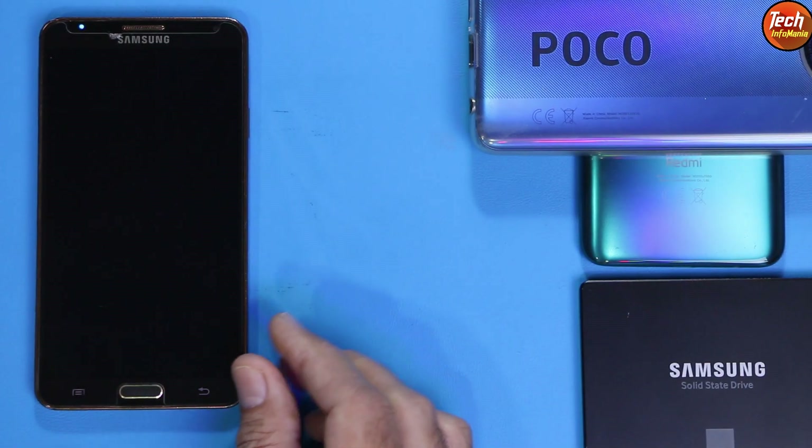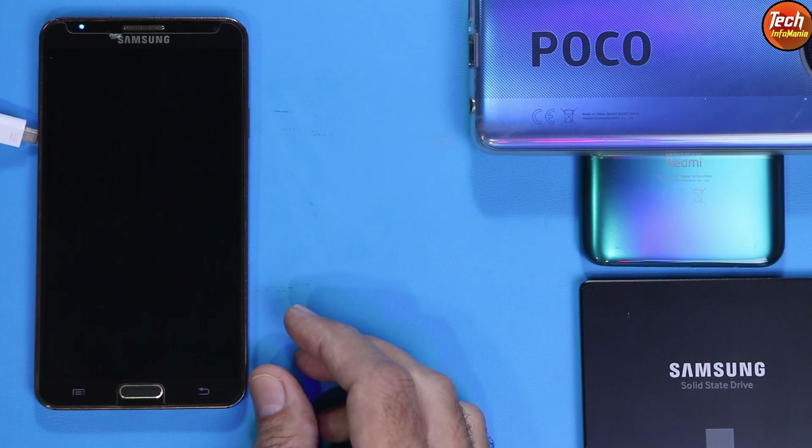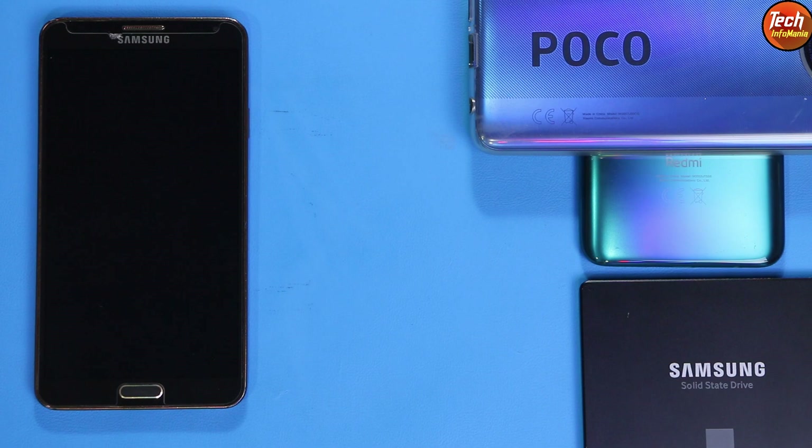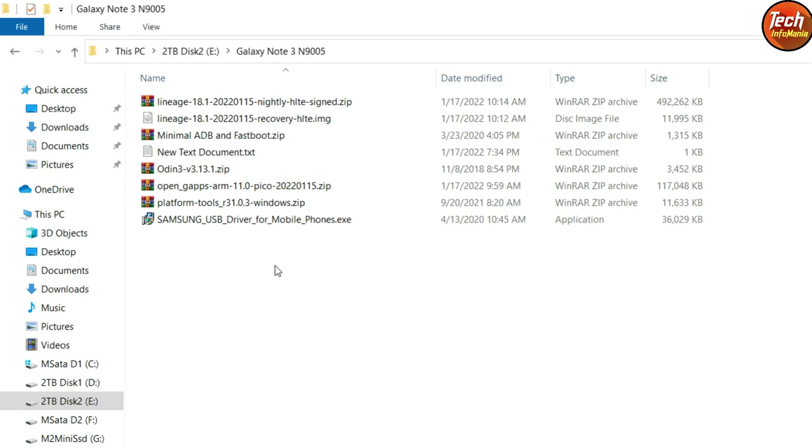Once all these things are done, power off the mobile phone. We need a data cable and a computer for this flashing procedure. Moving to my computer screen — this is my downloaded folder, and I have provided all the download links in the video description. Just make a new folder and download all these files.